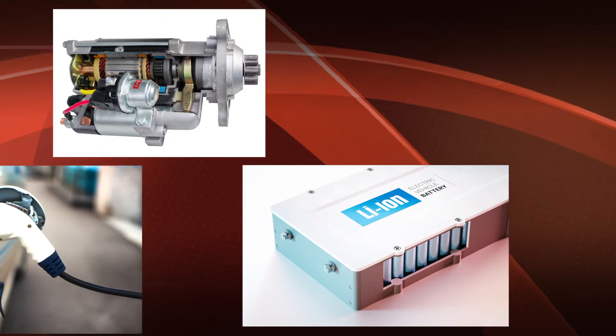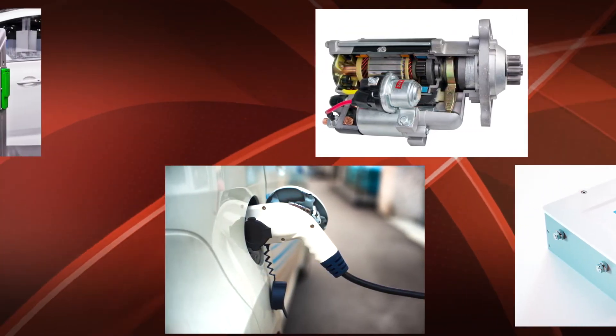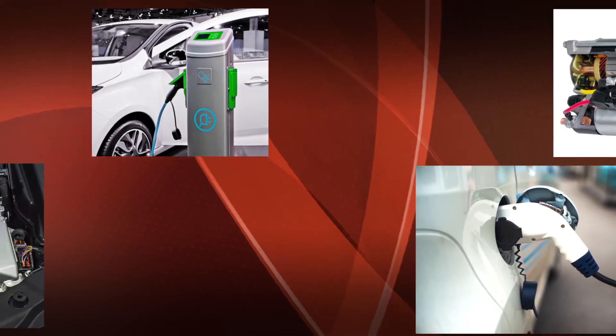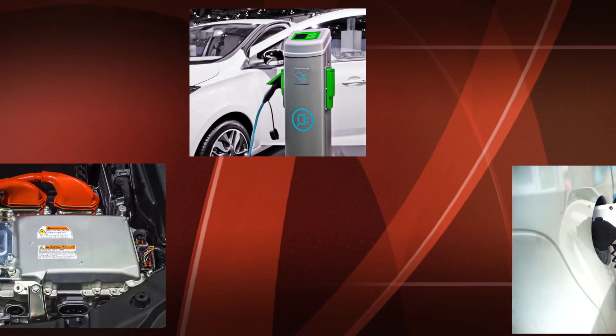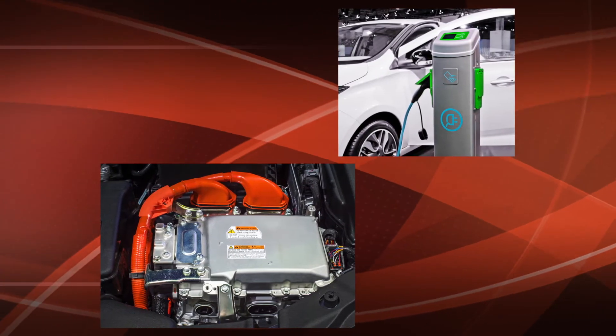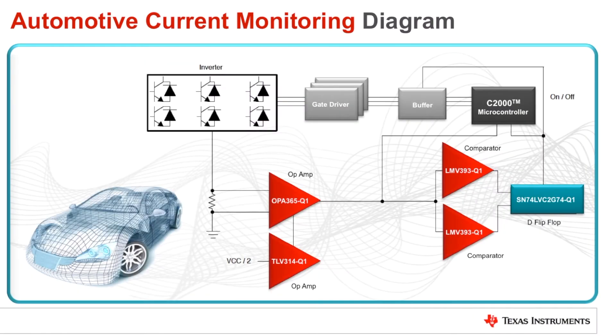With vehicle electrification increasing, and as fully electric vehicles become more mainstream, the number of electric motors and digital power control systems in automobiles are expanding. Many of these systems require high-speed current monitoring circuits to ensure proper operation and to protect against potentially damaging overcurrent conditions. One way to accomplish this function is to use a low-side current shunt monitoring circuit like the one shown in the diagram.